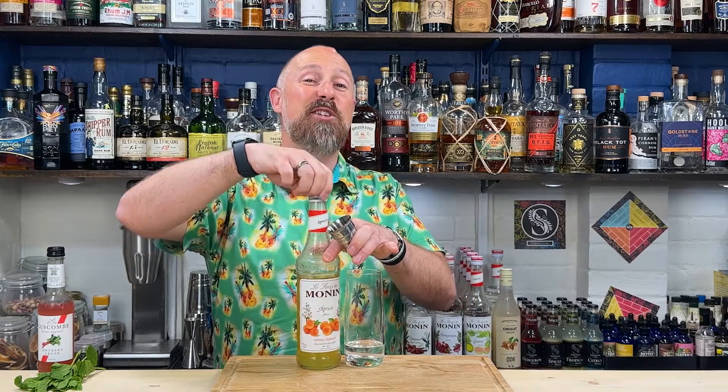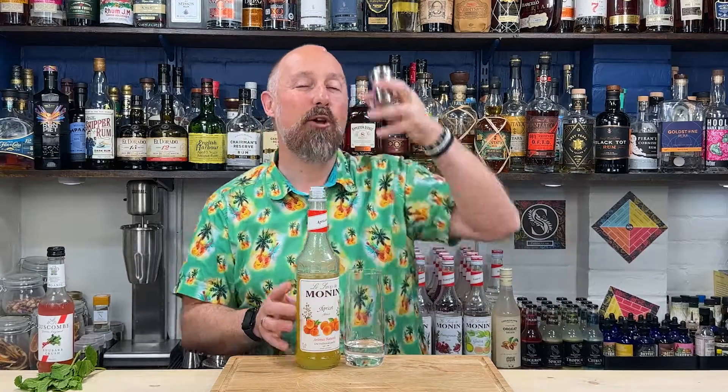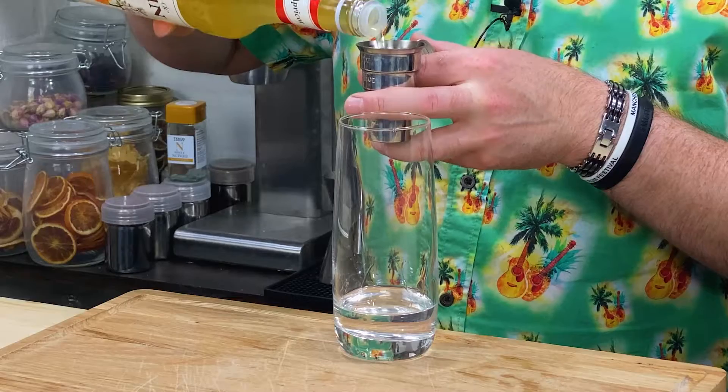I've opted for an apricot syrup instead of an apricot brandy because I just like the little bit of extra sweetness that this brings, and I think it'll be more in tune with your palates. Going for 15ml — half an ounce — of apricot syrup.